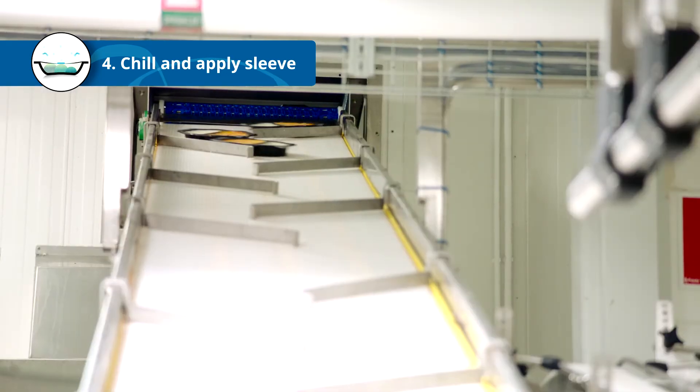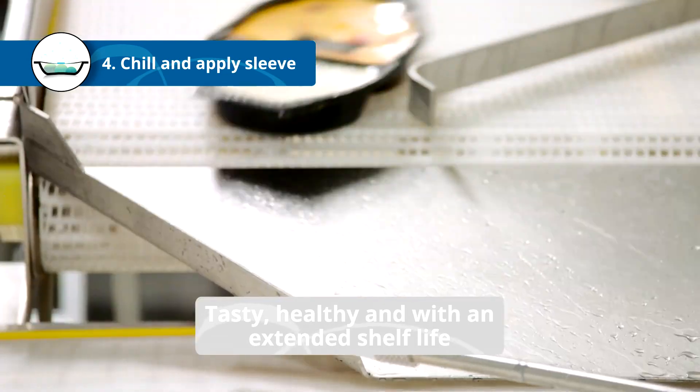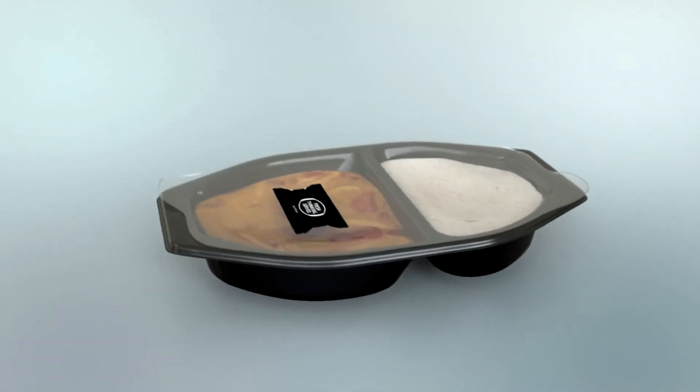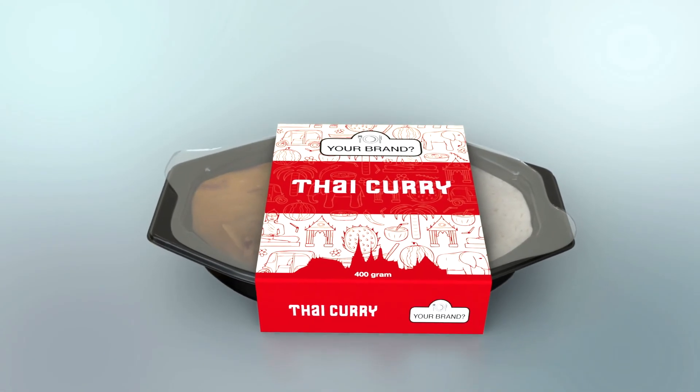Out comes a cooked, pasteurized, vacuum packed product with excellent taste and shelf life without the use of any preservatives. Just wrap it up in a nice sleeve and you're ready to hit the stores.